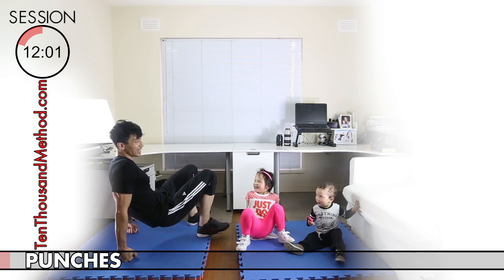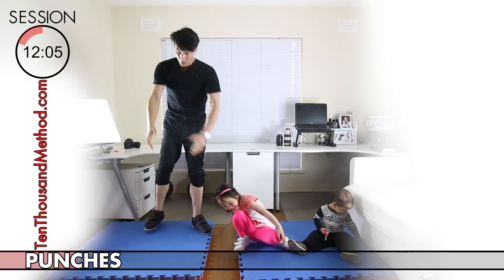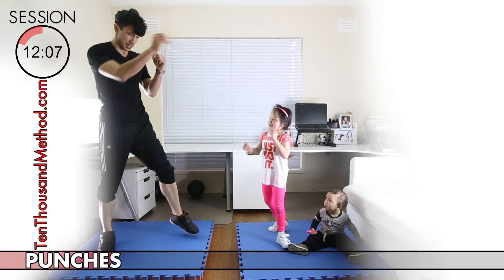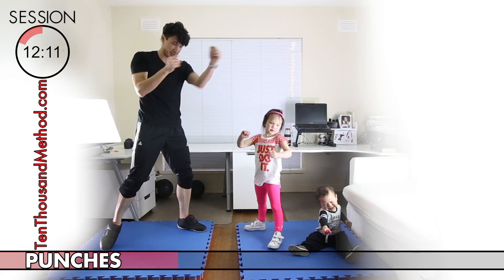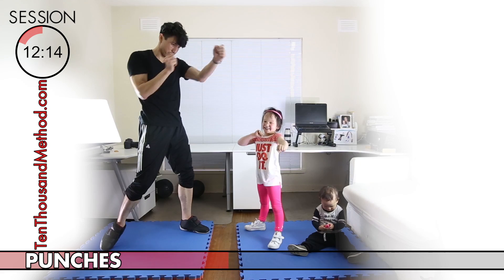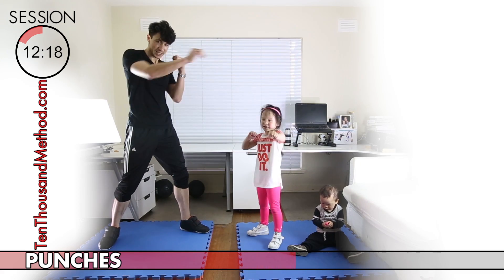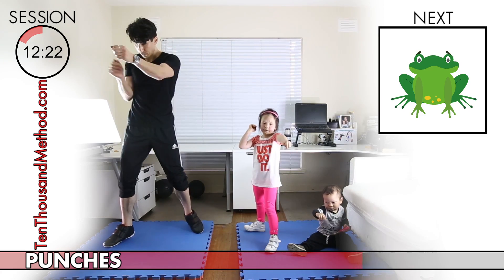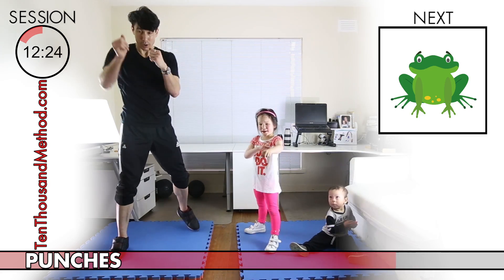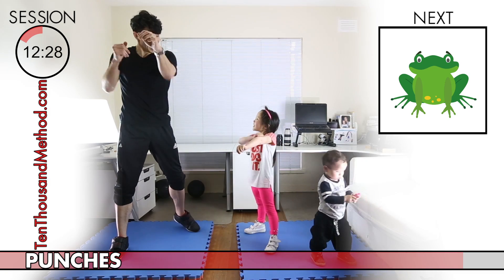Now we're up for just 30 seconds of punches. While punches are for your arms, a good punch will use your whole body — it will come from your feet, through your legs, hips, core, shoulders, and then your arms. In that way, a good punch uses your whole body. But of course just keep it fun — you can punch however you like, just be careful not to punch anything, and definitely don't punch anyone.